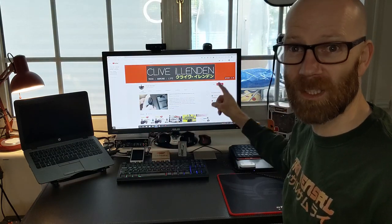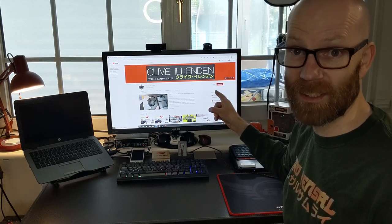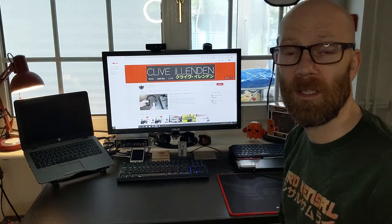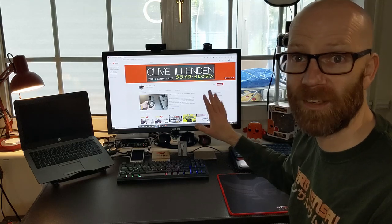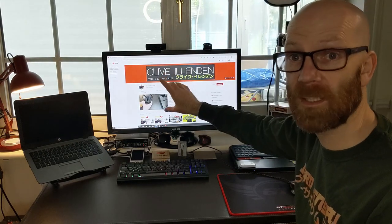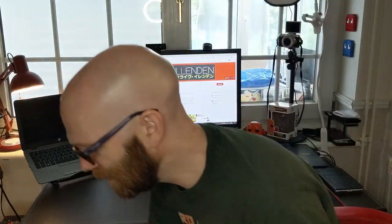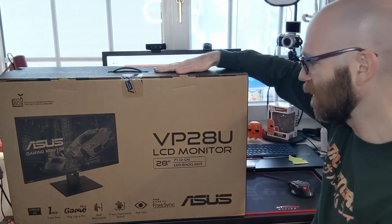That was an ASUS gaming monitor — 28-inch, but it was a 1080p monitor. It served me really well, been absolutely brilliant. I've had it for 18 months and I'm not getting rid of it. I just needed a second monitor, so I'll move that to one side and my new 4K monitor will take pride of place in the middle. This is the ASUS VP28U.